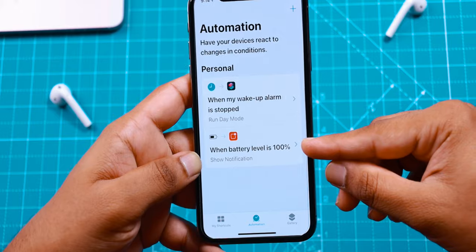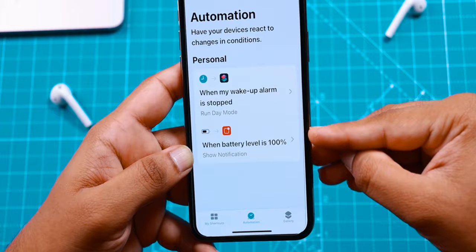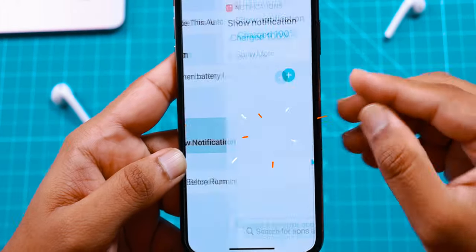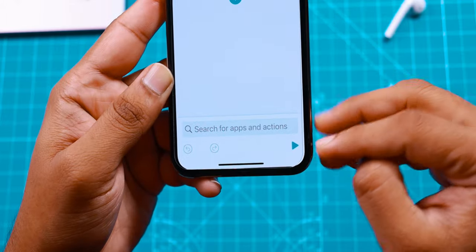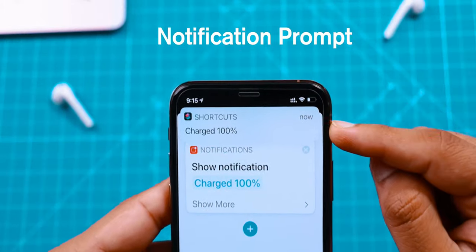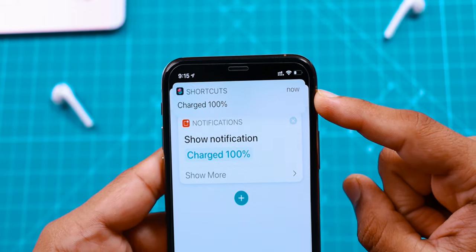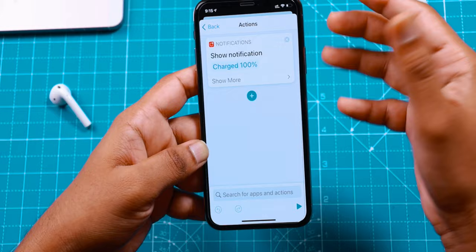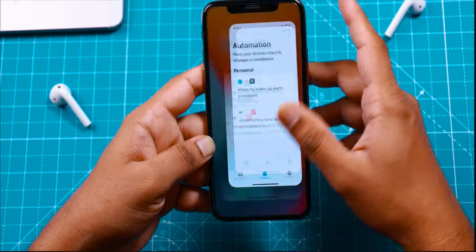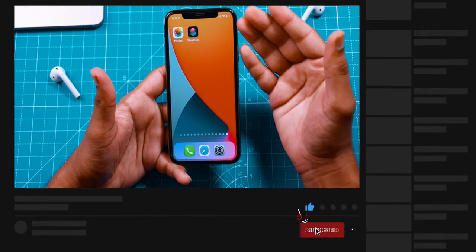Now every time your iPhone charges to 100%, you're going to see a notification at the top of your screen. To see how it looks, you can tap on this Automation and tap on the Show Notification and just tap on this Play button. This will show you a quick look at how it is going to show when your iPhone reaches 100%. So your Automation is ready — you don't have to do anything. You can simply come out of it and use your iPhone the way you use it, and every time your iPhone reaches 100%, it's going to give you that notification.